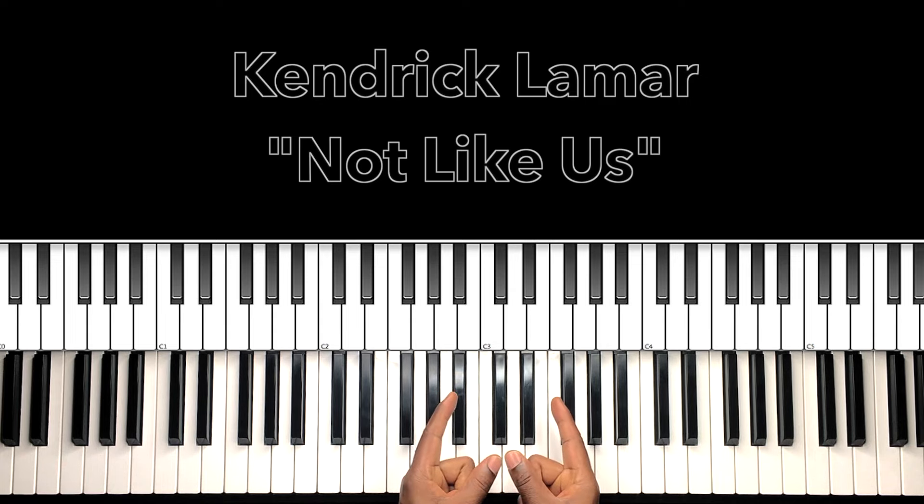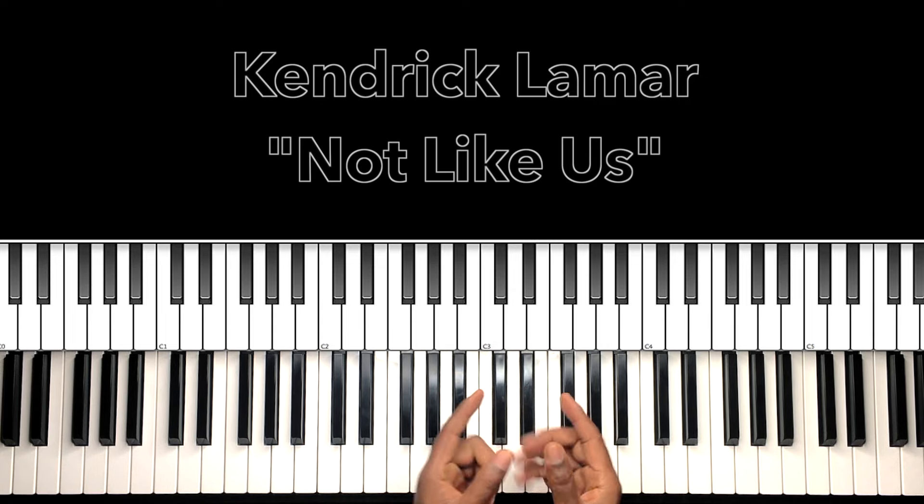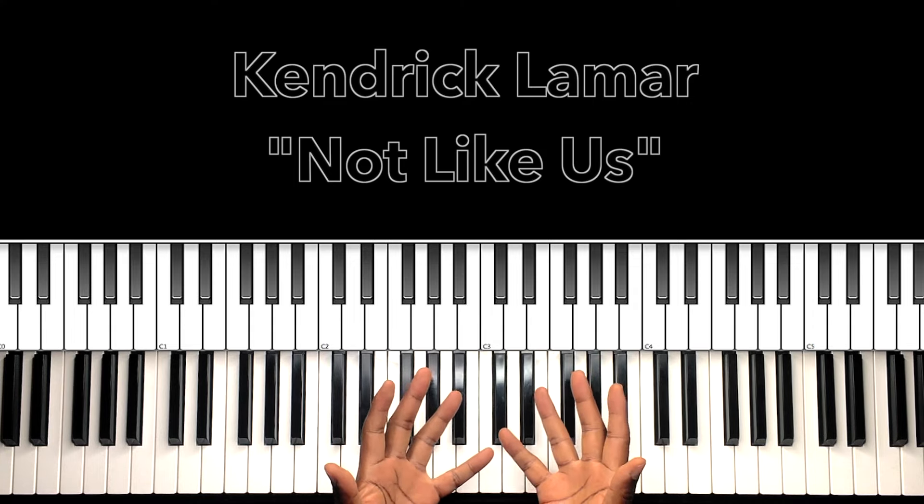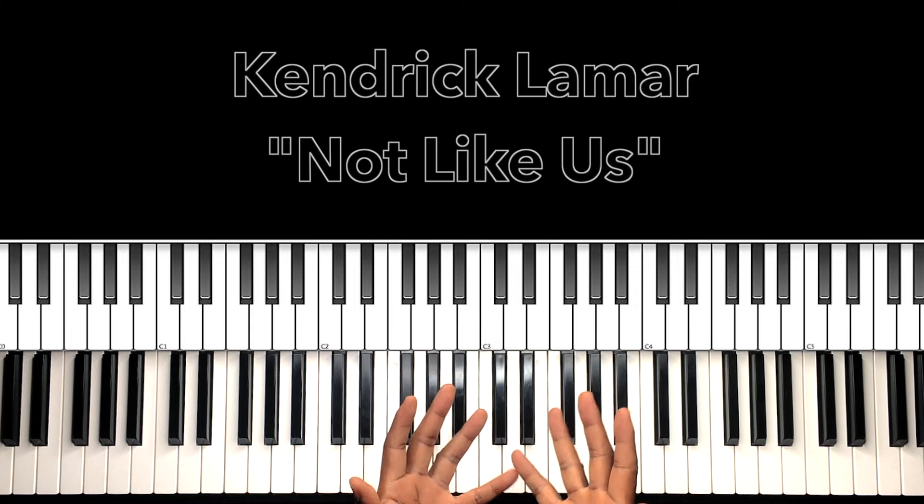Hey, what's up, you guys? It's your boy Carlos Music, and I'm back with another tutorial. That's right, another tutorial. Now in this tutorial, we'll be studying Kendrick Lamar's 'Not Like Us.'